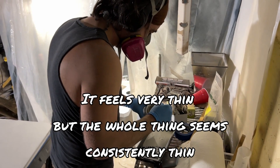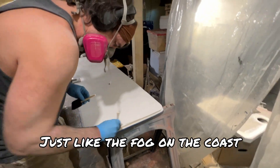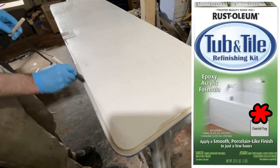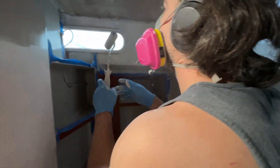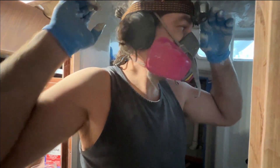It feels very thin but the whole thing seems consistently thin — just like the fog on the coast, you know what I'm saying? Yeah, totes. I could use a headlamp if you wouldn't mind. Sure. This stuff goes on pretty smooth. How's it look? Looks great. I'll get your headlamp. Stylin'.